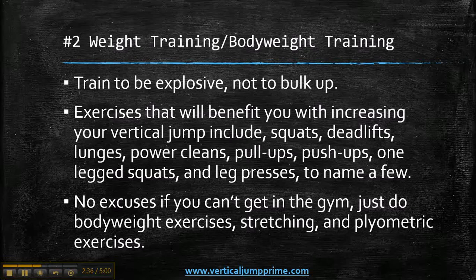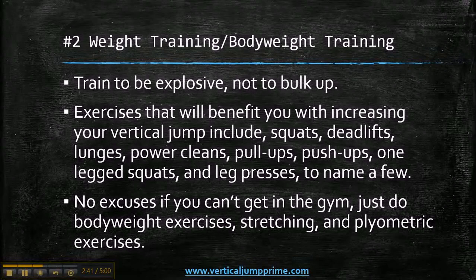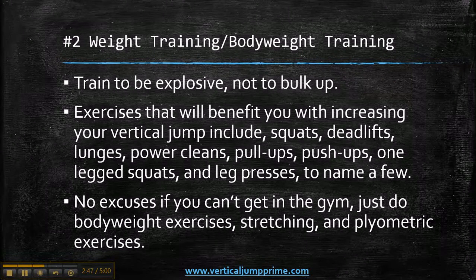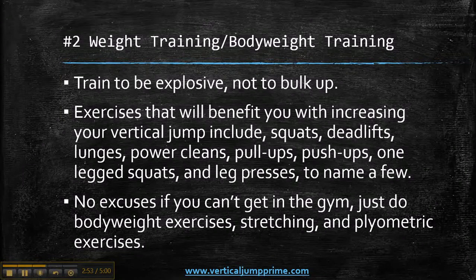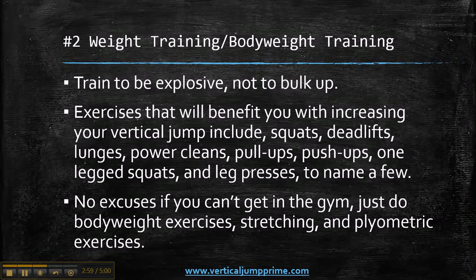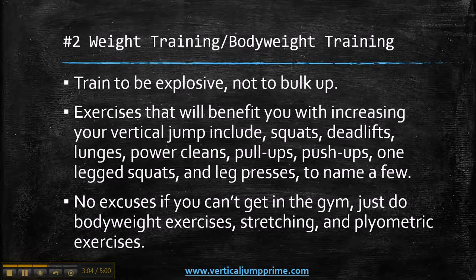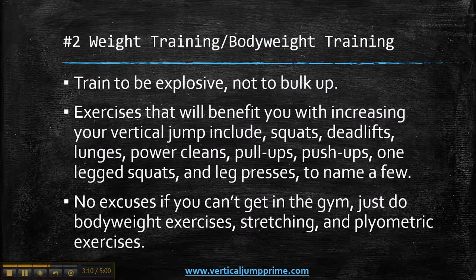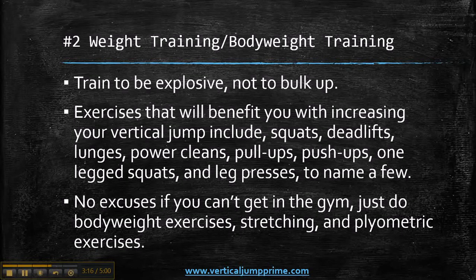Exercises that will benefit you with increasing your vertical jump include squats, deadlifts, lunges, power cleans, pull-ups, push-ups, one-legged squats, and leg presses, to name a few. When I say explosive, I mean you need to do these exercises explosively but controlled. If you're doing a weighted squat, you want to go as fast as you can while staying in control. You have to stay safe and make sure you're not doing any jerky movements that can disrupt your muscles — you obviously want to stay away from injuries.